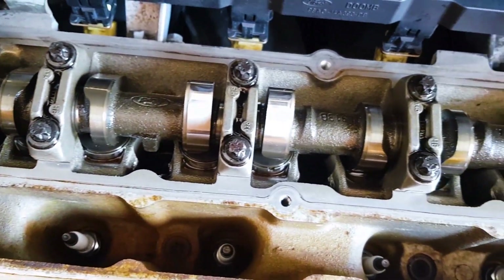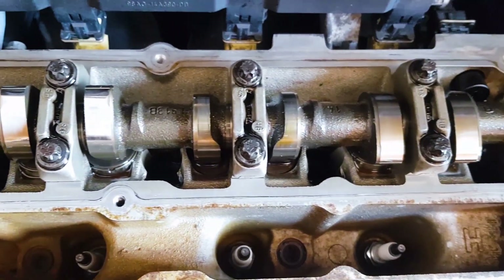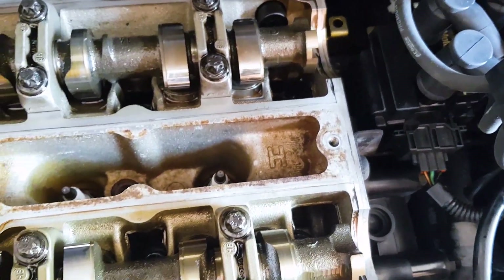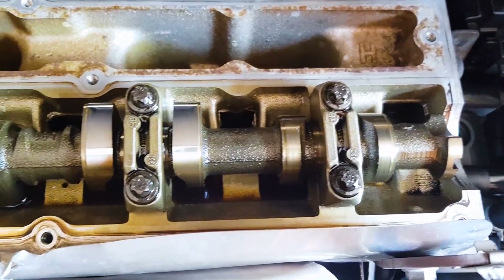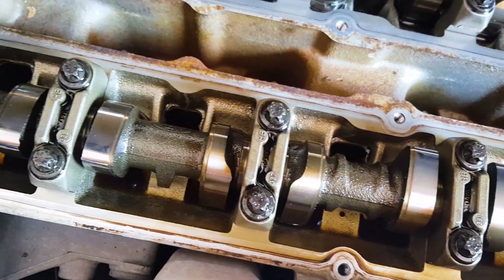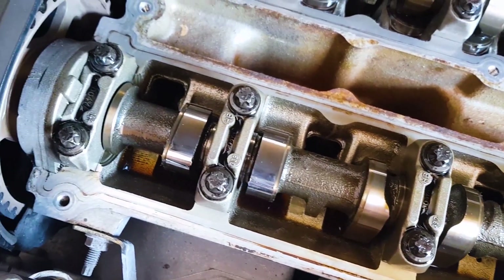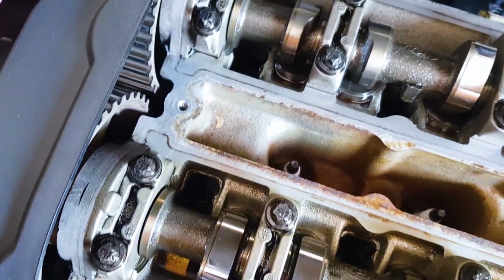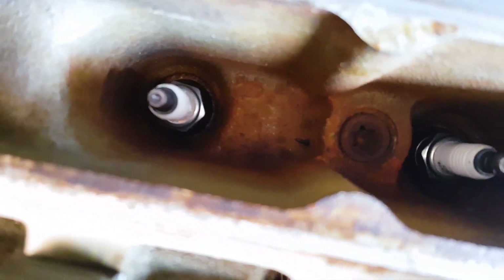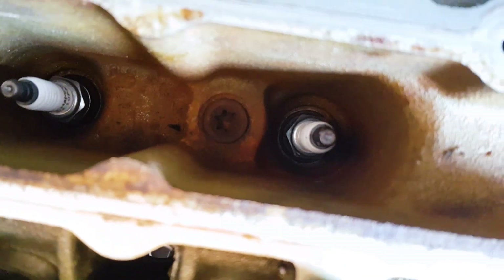With the valve cover now off, take this opportunity to check out the top of your engine. And I must say, this 2.0L ZTEC engine looks in excellent shape. I know this particular engine has had a hard stop-start city driving life, and just take a look — despite all that, and the fact that this engine has 160,000 kilometres or 100,000 miles on it, it is absolutely free of any carbon or sludge build-up.